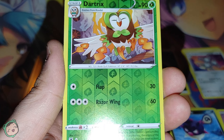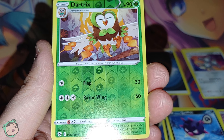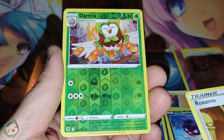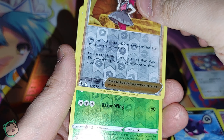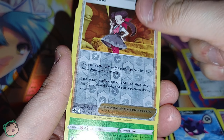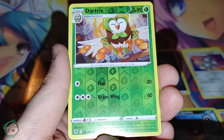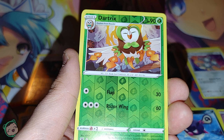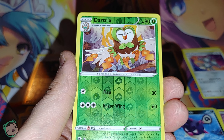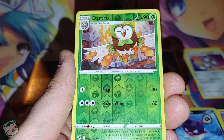And we got a Reverse Holo Dartrix — very fancy, regal looking. It evolves from a Rowlet, so yeah. Wait — I thought this was a rare, because we usually get one Reverse Holo and then a rare. I looked at the rarity — it's still not uncommon. So we got two Reverse Holos. Interesting. I don't know if that happened to me before, but usually when it's like that it's a rare. We got two Reverse Holo uncommons.